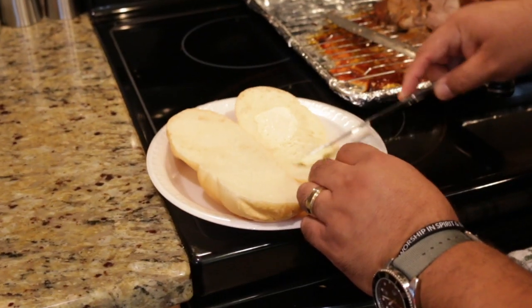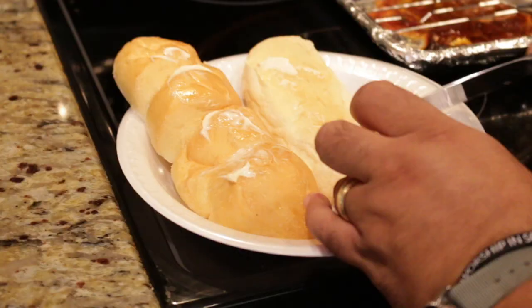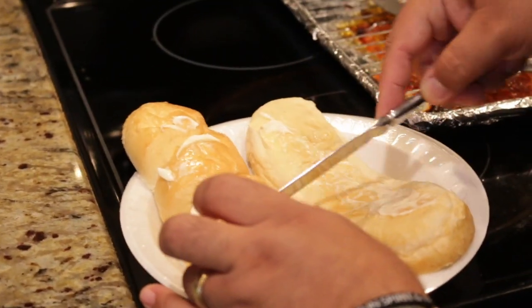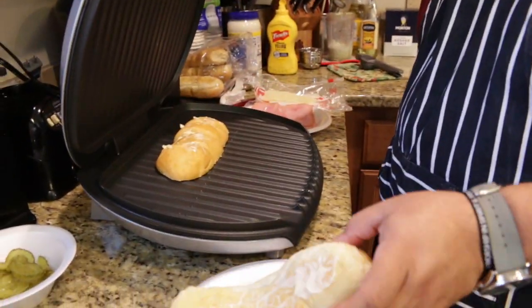Time for the setup. I wasn't able to find Cuban bread in my area, so I just used the softest sub-style bread I could find. Slice your bread in half and butter both sides, including the outsides as well. Place your bread on a skillet, comal, plancha, or your heavyweight boxing champ grill.